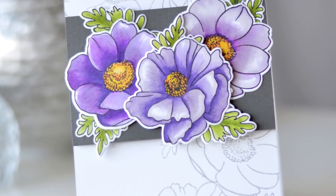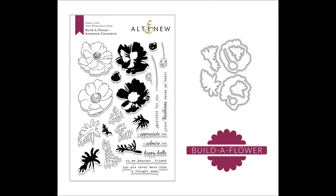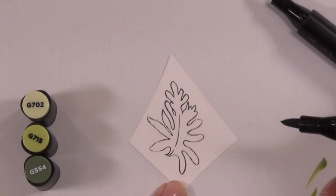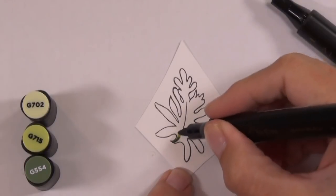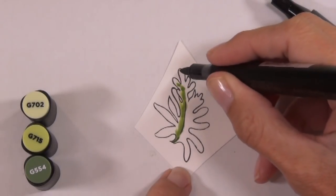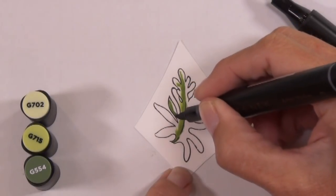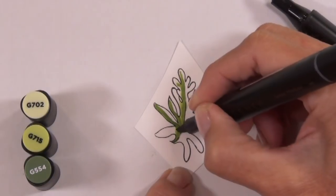Hi, it's Therese from Lost in Paper and I am so excited to be here as part of a blog hop - and it's also a giveaway, but I'll explain that a little bit later - for Altenew. It's a new Build-A-Flower set; this one's called the Anemone Coronaria, and I know that's a mouthful, but it's a gorgeous set. I adore anemones - I struggled to say the word but I've been practicing!